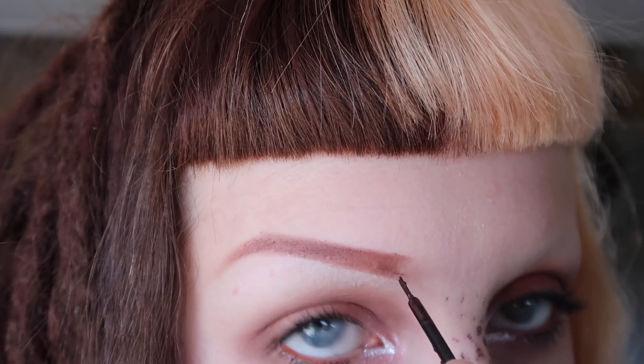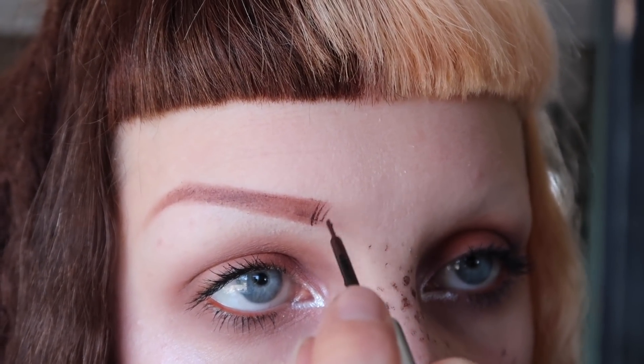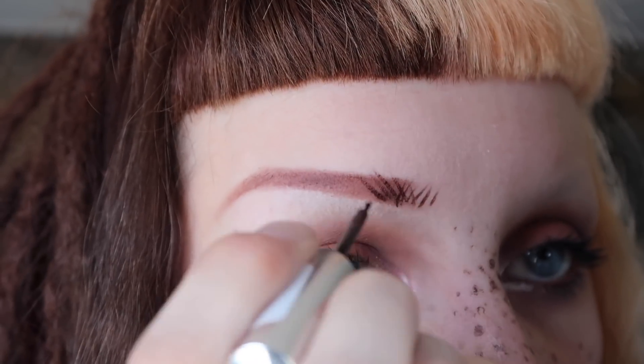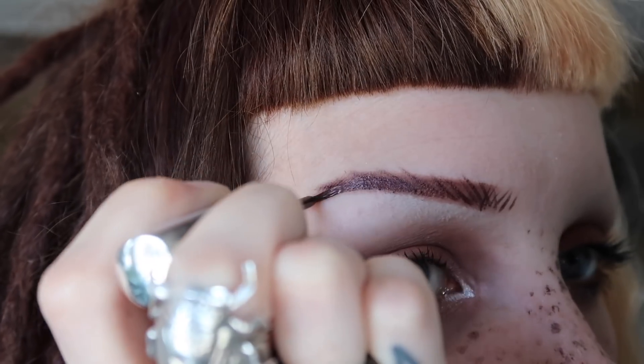Then I go with my liquid liner and I create the hairs. Now I'll draw the other eyebrow, but I'm gonna do it in a different color because I want to show you how to use multiple colors all together.